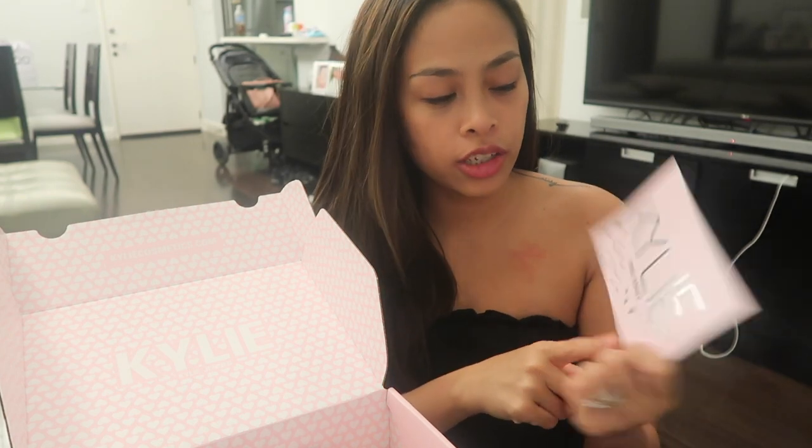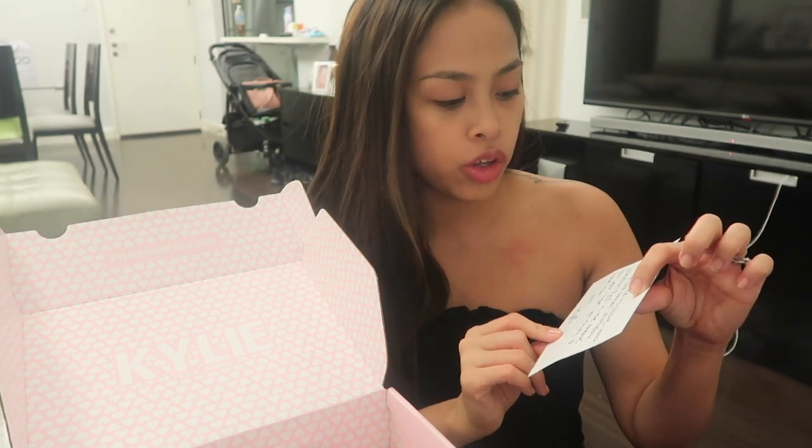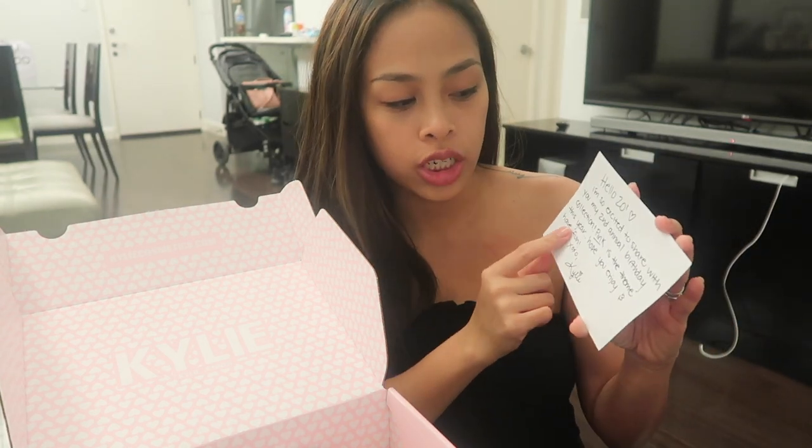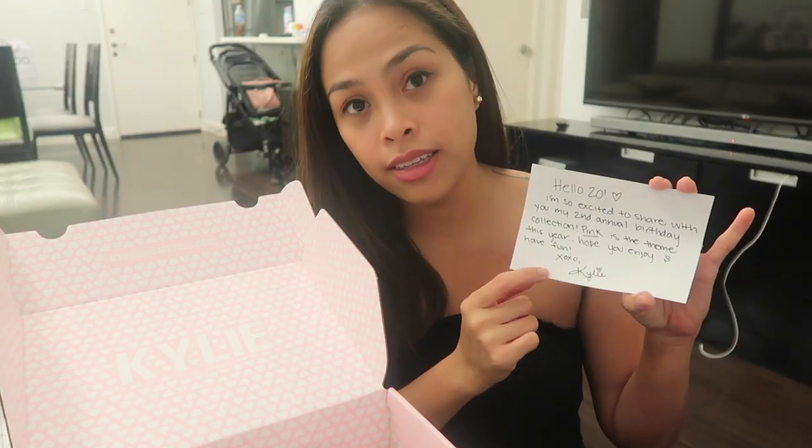It also includes a letter that usually all Kylie Jenner products come with. The card says 'Hello 20' — 'I'm so excited to share with you my second annual birthday collection. Pink is the theme this year. Hope you enjoy and have fun. Hugs and kisses, Kylie.' So actually there are also brushes here.